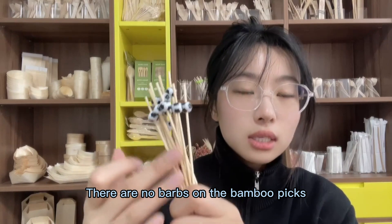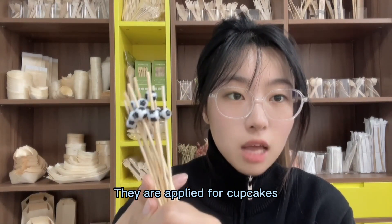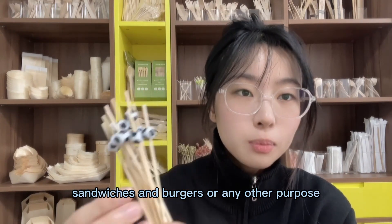There are no barbs on the bamboo picks. They are suitable for cupcakes, beverages, sandwiches, burgers, or any other purpose.